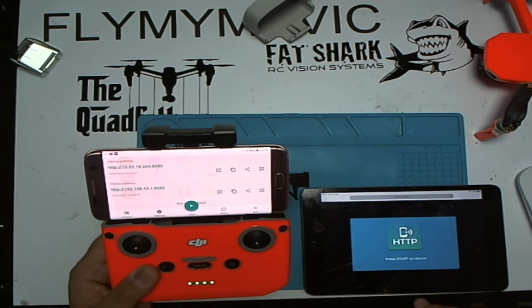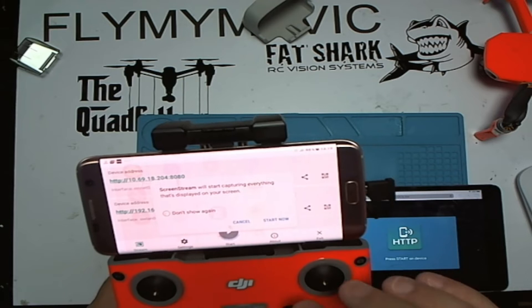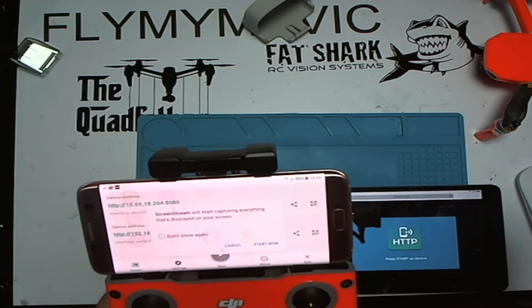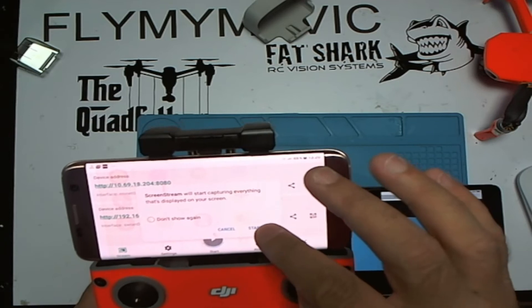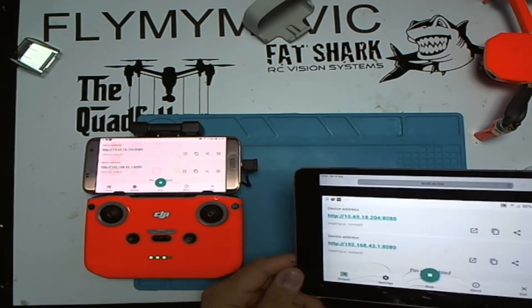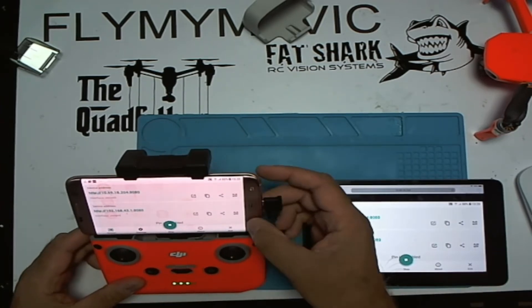You'll see it comes up with that screen and it says 'press start device' — that's the start button — then you get another prompt saying 'start now.' Bear in mind anything being screened will be visible to people, so be careful with passwords. This app does have a pin lock protection so you can always use that. Click 'start now' and you can see the tablet is now mirroring what's on the phone. I'm going to switch over to the DJI Fly app.